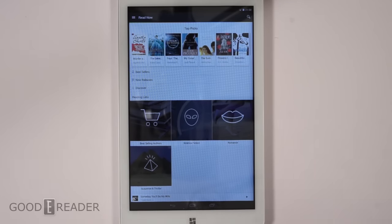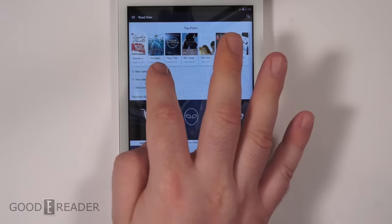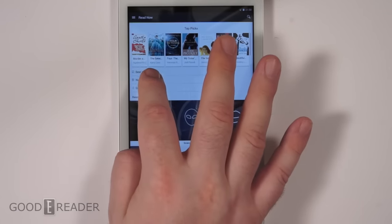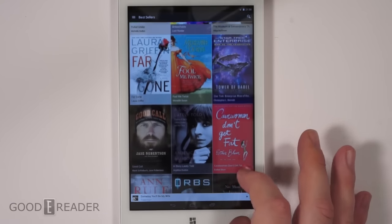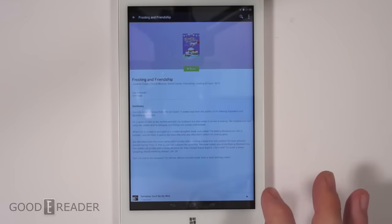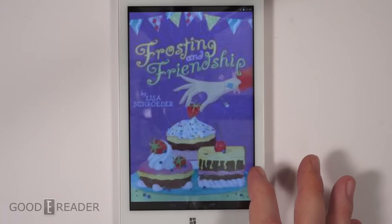They do have sections here for new releases and bestsellers, so you can download books by authors that you know and love. We'll go through one of each of the sections to show you the content delivery. We're going to look at 'Frosting and Friendship' — good combination.